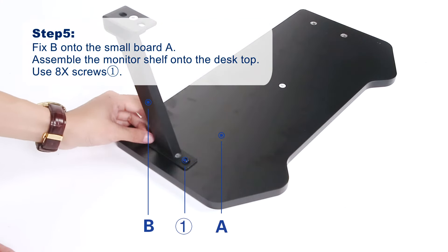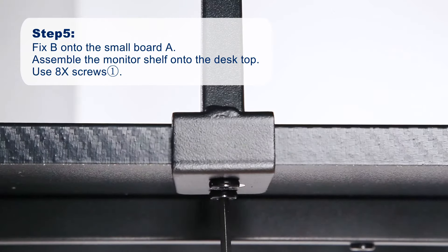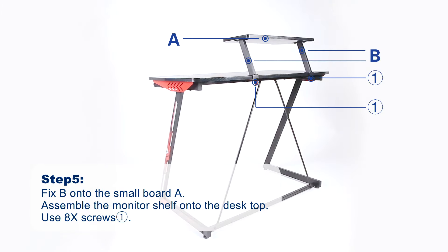Step 5. Install the monitor shelf as shown in the video. If you don't think it is necessary for you at the present, you could skip this step.